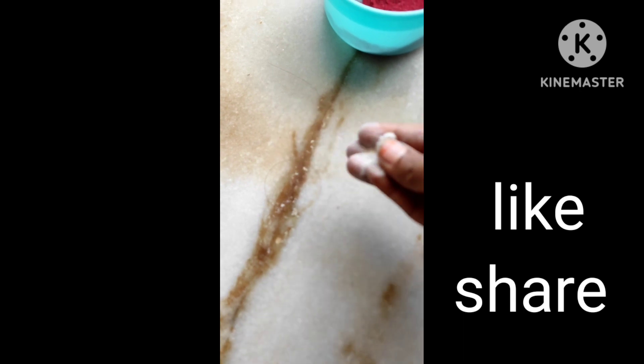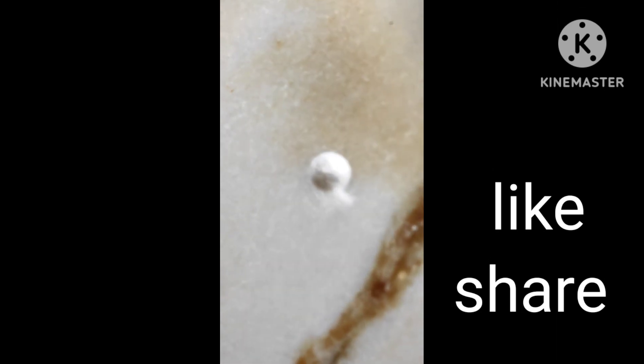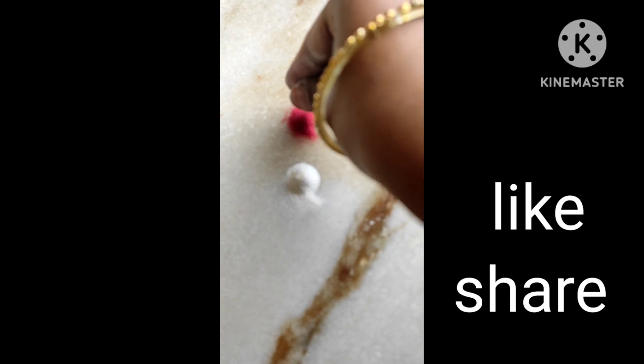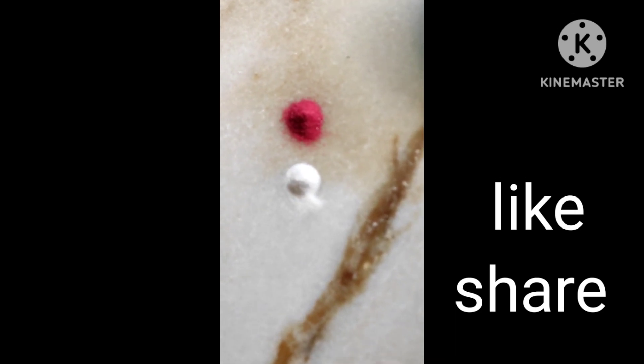If you're going to show this, you can see this one. If you want to add a red bottle, it will be easy to use it.